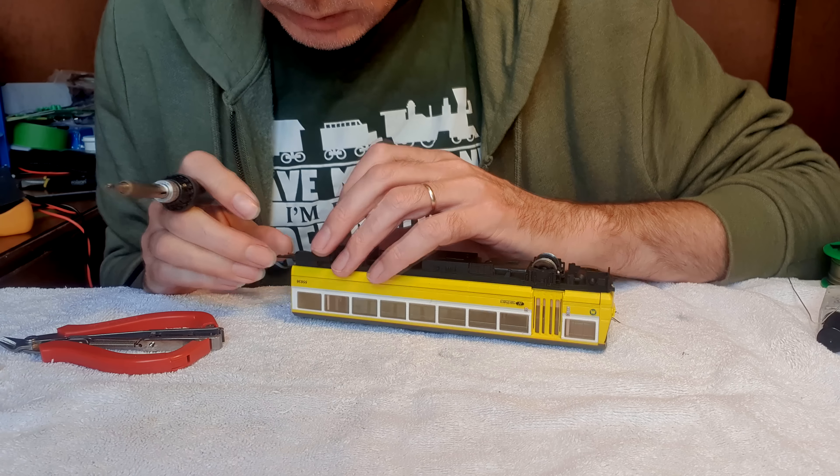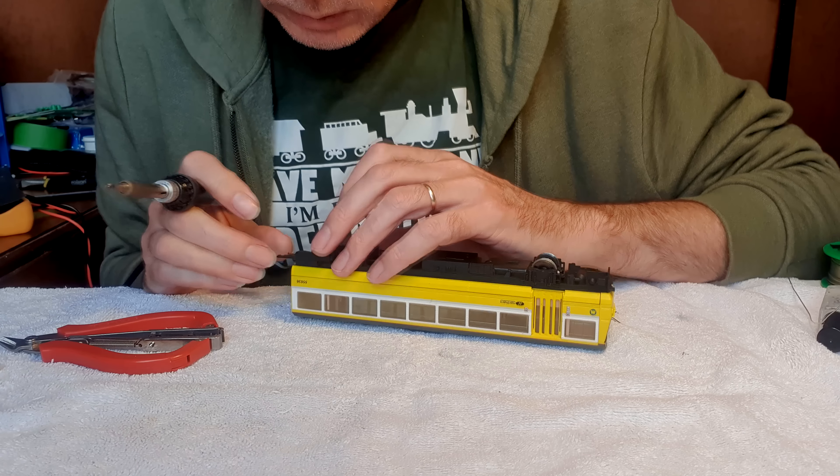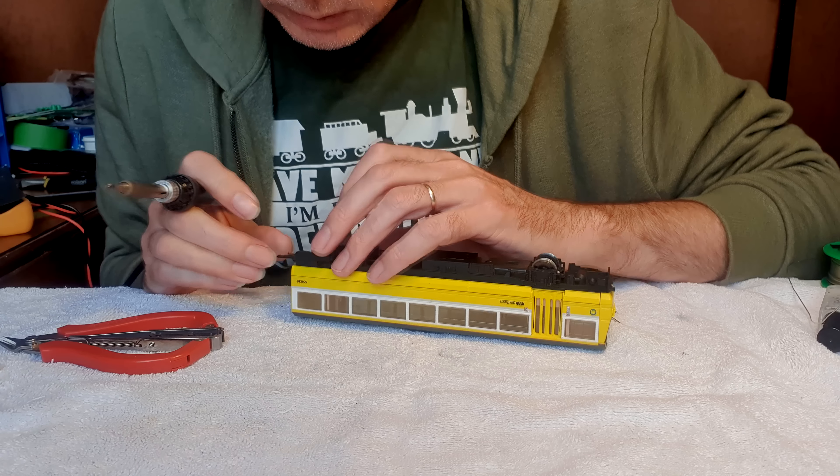That's better — hopefully that's that sorted. So we'll look at the other car. I think we're doing the same thing here — just cleaning the wheels and fixing that broken wire. We'll get all the fluff out and get some fresh oil in the axles. That's that soldered on.